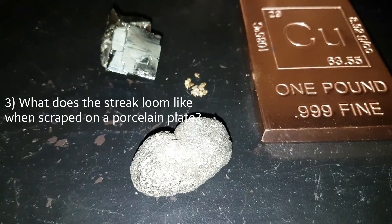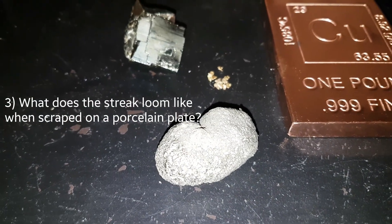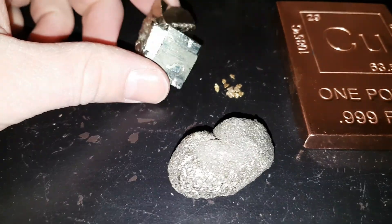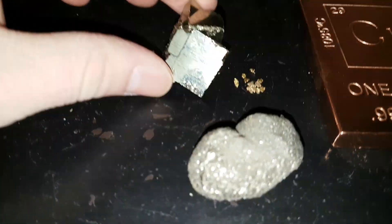The next thing is residue. If you have a porcelain plate and you scratch your gold against it, it will leave a yellowy, buttery looking residue, whereas pyrite will leave more of a greenish, blackish, powdery streak.